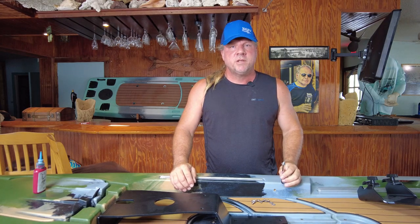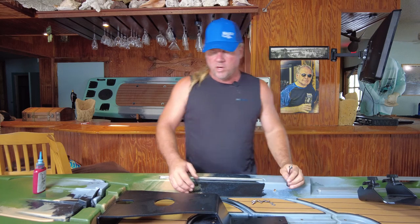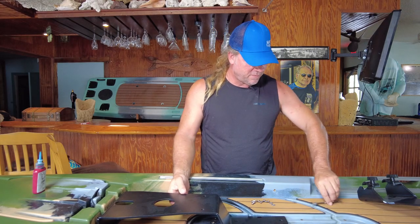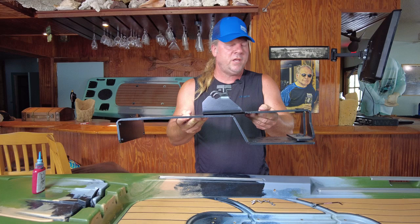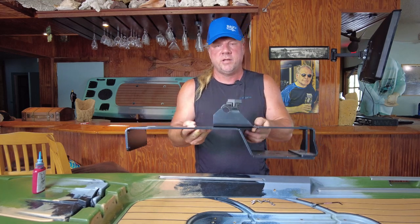Hey guys, Kevin Hawkins with Kaku Kayak here. We're at the Kaku HQ and we're going to do an updated install of the pedal drive. We have changed up the pedal drive mount so that now it's a two-piece model. So we're going to show you how to do this.